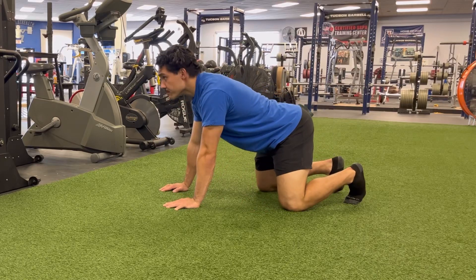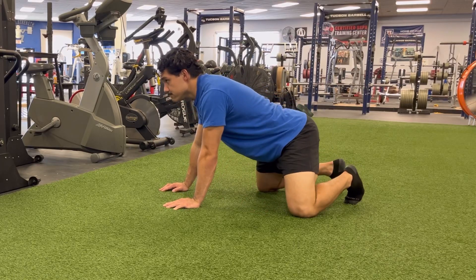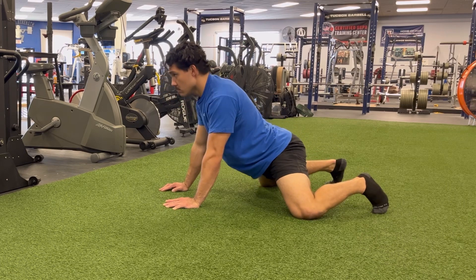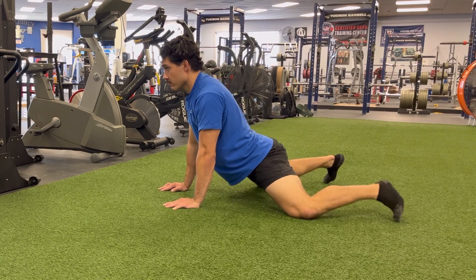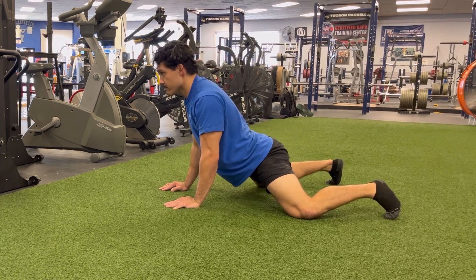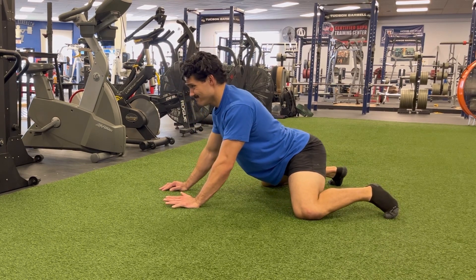In the Frogger Stretch, you'll start in a normal quadruped position and simply walk your knees nice and wide to feel a deep groin stretch. You're going to plant your feet on the floor, but instead keep those toes planted into the ground. Keep your shins in the same plane as your thigh.